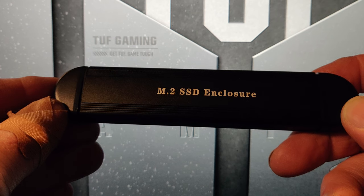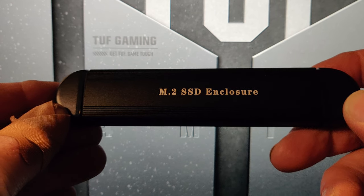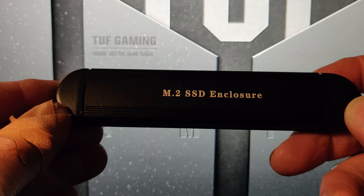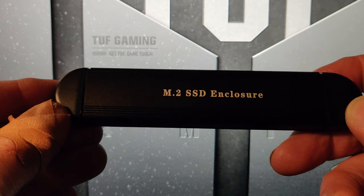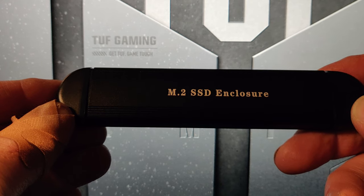I'll have links down in the description on where you can get it from Amazon. Of course you can get it wherever you find it. It will not be a referral link, so don't be afraid of clicking on it — I'm not going to get any monetary compensation for you clicking the link. Thank you.